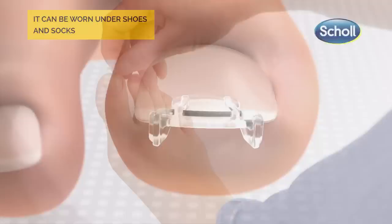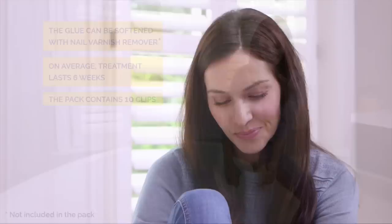Change the clip each week, gently removing it after softening the glue. After 6 weeks, the nail should have grown out sufficiently to relieve the affected area, so your patient can enjoy being on their feet.